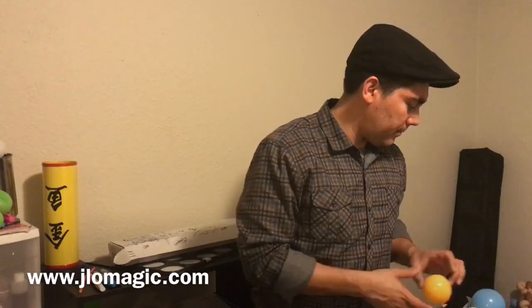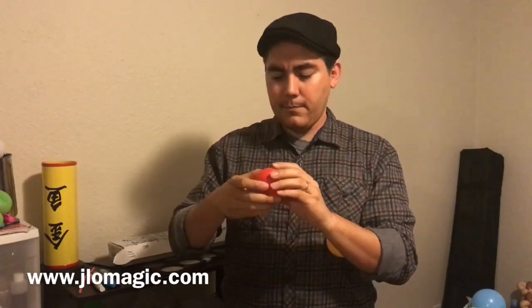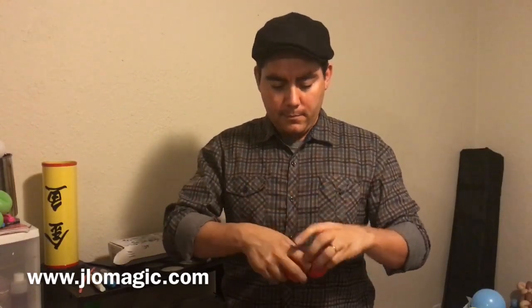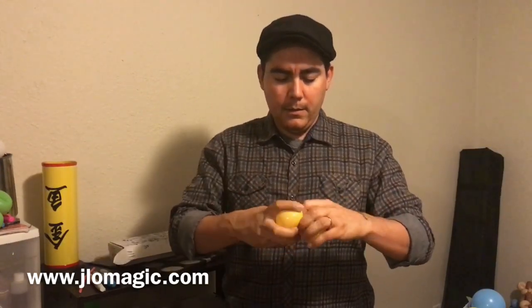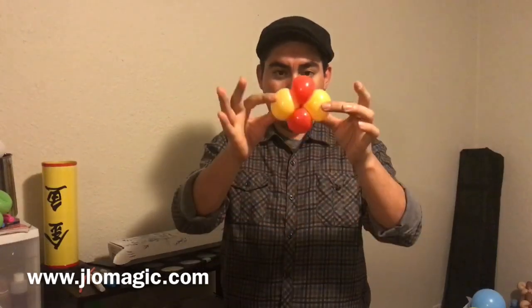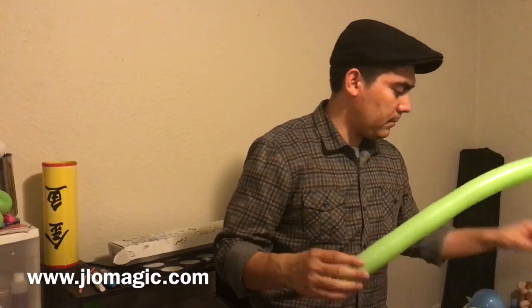I've sped up this section of the video because the design is pretty easy. First, we're going to split these rounds. I have under-inflated them — they're five-inch rounds. I'm going to split them and twist them together so we get a four-bubble cluster. You can see that's what I'm taking care of right now. There we go — that part is done, those are our eggs.